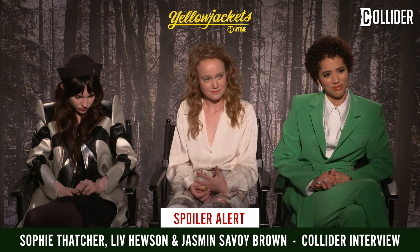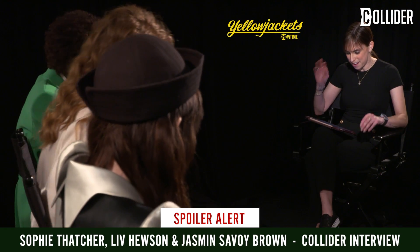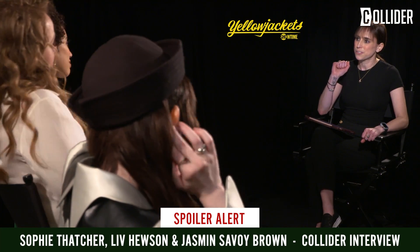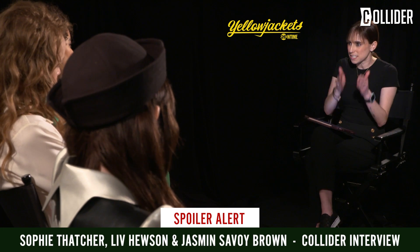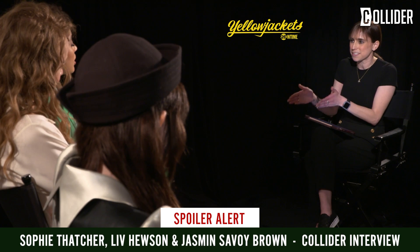Alright, spoilers for everything that happens through episode six — this won't come out until then. First question is for you, Jasmine: what is the biggest difference between your approach to playing the Other in season one versus season two?